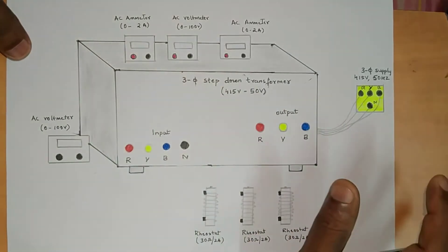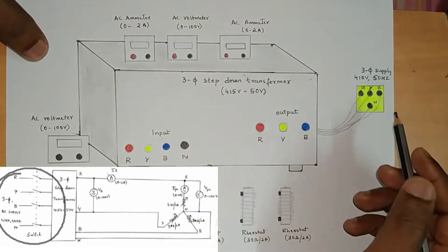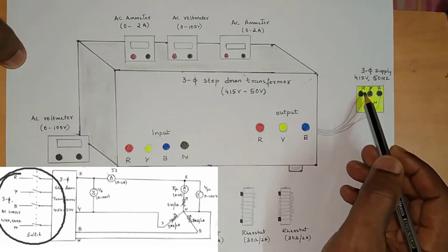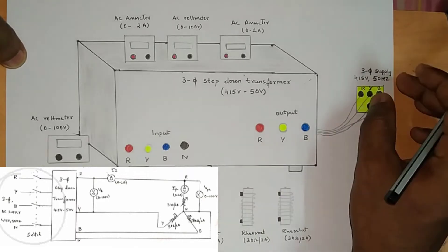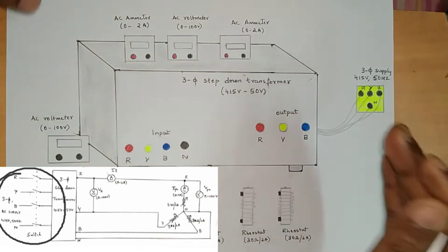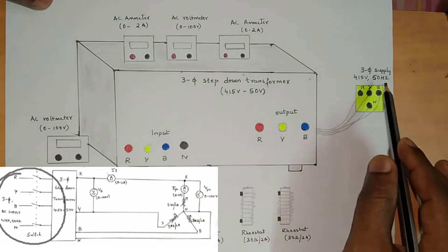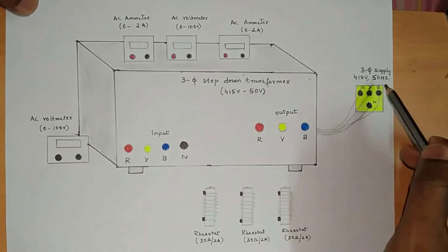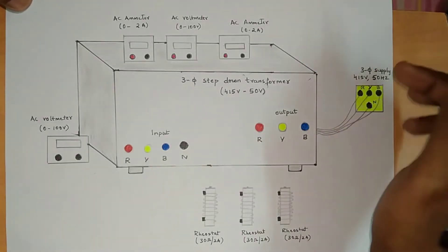This is the three-phase step-down transformer in the circuit diagram. To the step-down transformer we need to give the supply — that is R, Y, B, and N. Just refer the circuit diagram: from the input side, supply will be given through terminals R, Y, B, and N. The transformer is a big kit; behind it you have four wires which you need to connect to the box terminals R, Y, B, and N. When you switch on, you will get the three-phase supply.